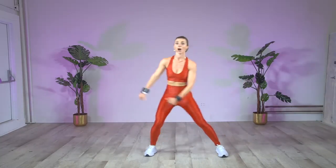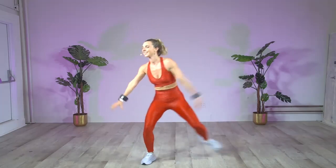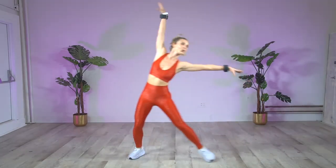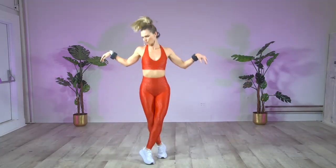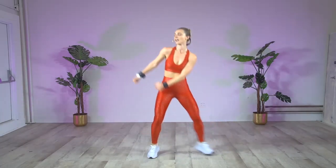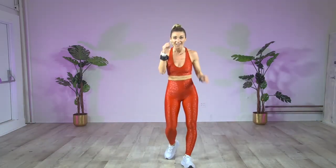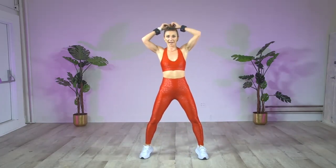Side to side. Do it again. Really reach that arm, go for it. Up, up, up. Again. Outcross. Side to side, side to side. Hold. We're gonna pull it up. Exhale. Down. We have a couple more — only 20 minutes. That's all I need with you guys.